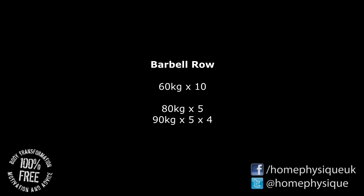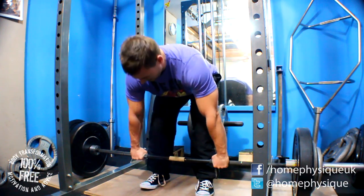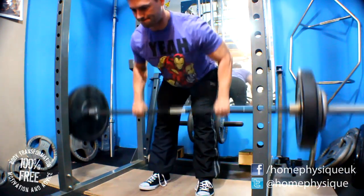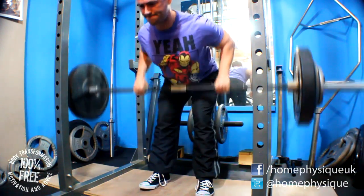I did 60kg for 10 to warm up, 80kg for 5, and then 4 sets of 90kg for 5 reps. Feeling pretty good.